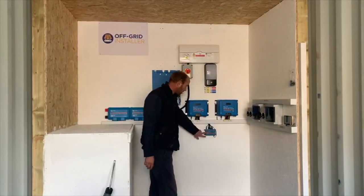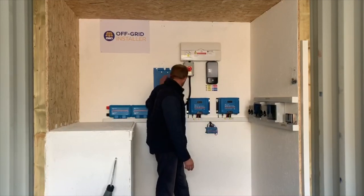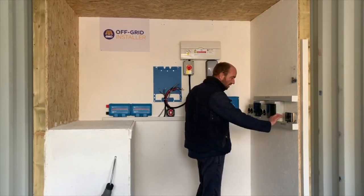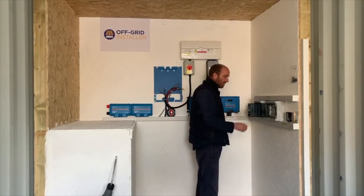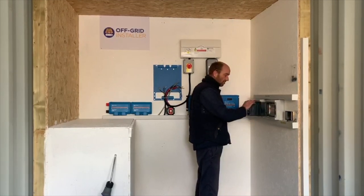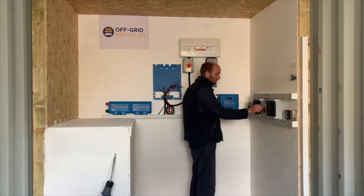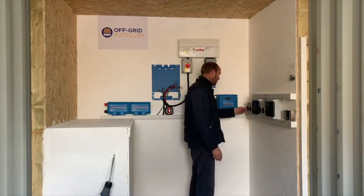This is the servo - this is the brain of the unit. This communicates with all the relevant boxes on the wall. Here you've got the touch screen colour controller, where you can go in and change settings and see what the system is doing. These are string fuse boxes - we've got six string fuses for each array of 15 panels, so that's to control 15 panels, and that's to control the other 15. We've obviously got DC isolators for those 15, and DC isolators for the other 15.